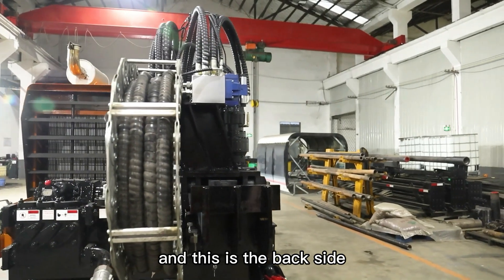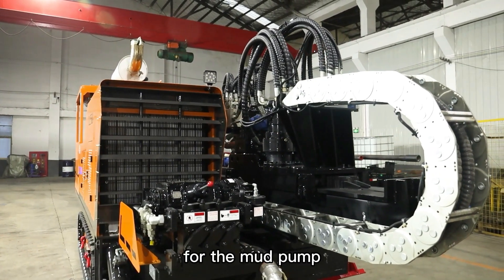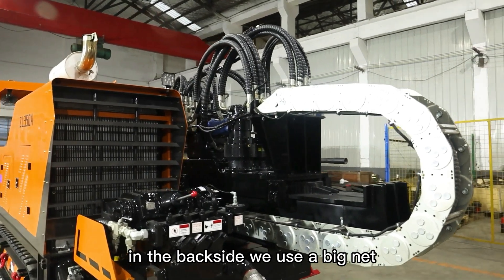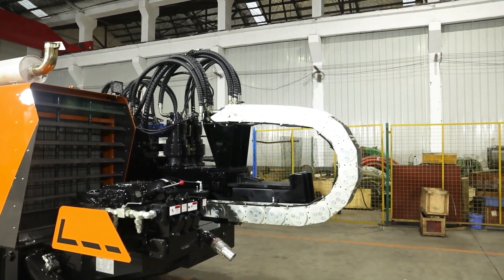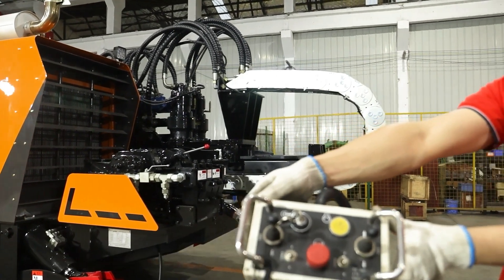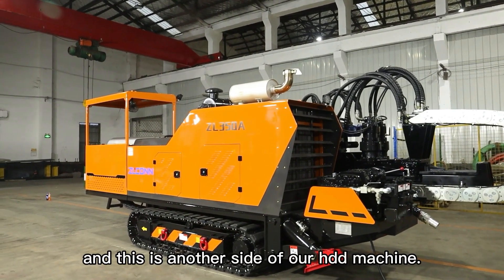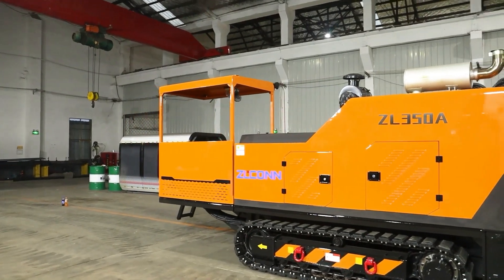And this is the back side of our machine. For the mud pump, we use the same brand — it's Vermeer, China Vermeer. And you can see, in the back side, we use the big net, so it will have very good ventilation. For the 35-ton machine, we use the wire-controlled remote. We use the steel track with rubber pads.